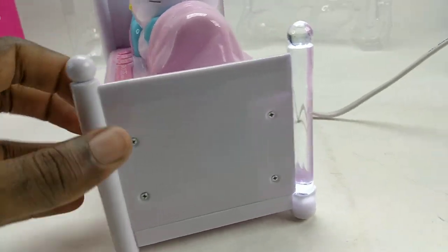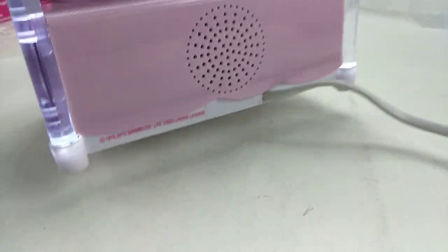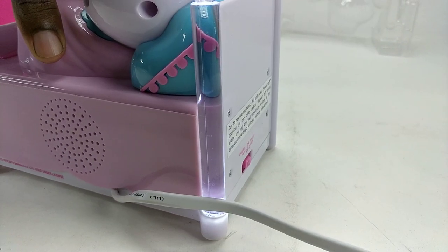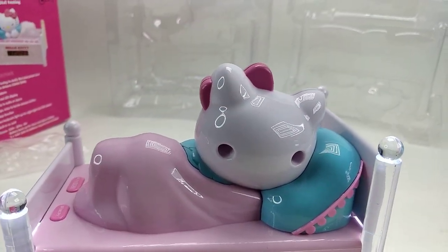On this side there's nothing. It's one of the night light models. On the back it has a speaker, and the night light is on this side — back view.